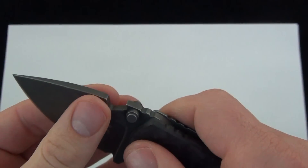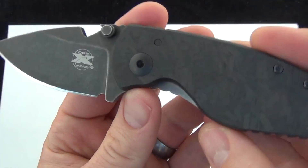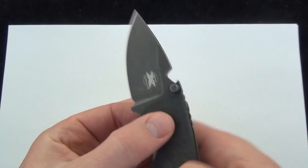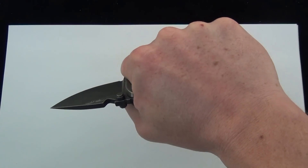Zero side-to-side play — I'm cranking on that. Zero up and down play. Price on these is $200, and that's shipping and everything included. Overall length about six and a quarter inches long, so it's a small everyday carry blade — nice and compact.